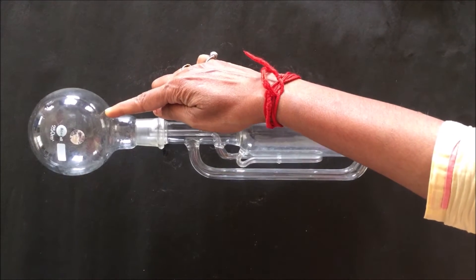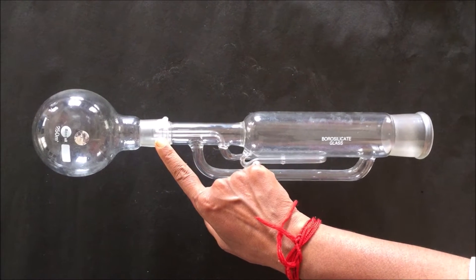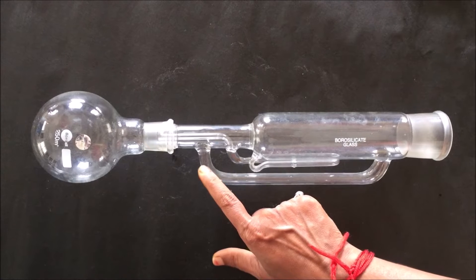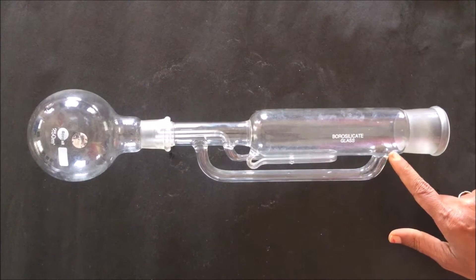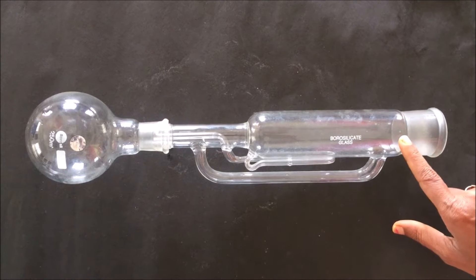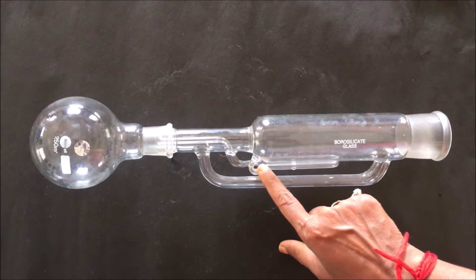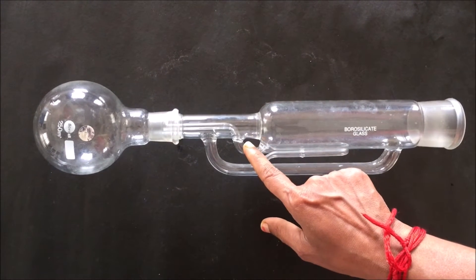The solvent present in the round bottom flask, when heated during extraction, boils and gets converted into vapor. This vapor rises up through the vapor tube — this is called the vapor tube — and further rises up towards the condenser. This is the point where we attach the condenser. Inside the chamber we pack the powder drug material to be extracted. This is the siphon tube, which carries the solvent containing the extracted chemical of the drug from the chamber back to the round bottom flask.